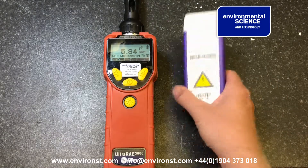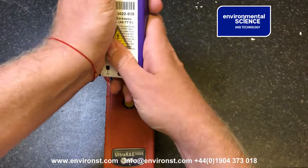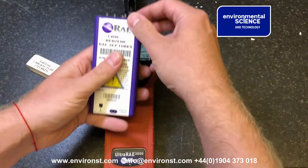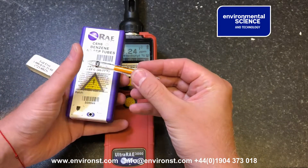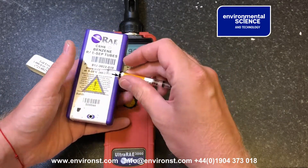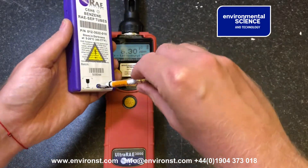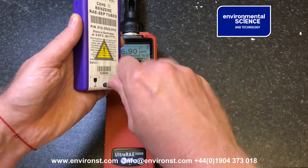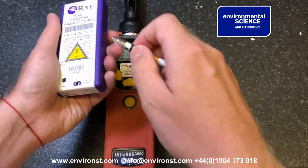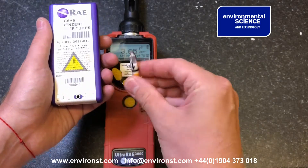What we'll need for this is benzene reset tubes. Take one out — you'll see that both ends are currently sealed. What we need to do is take the end, twizzle it in here for a while until we score the glass, then snap it so the glass drops in. Be careful because the ends are sharp.